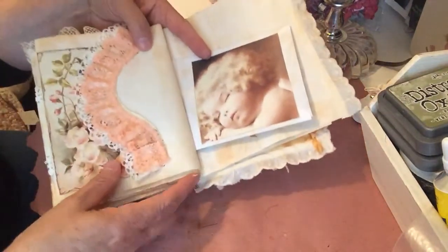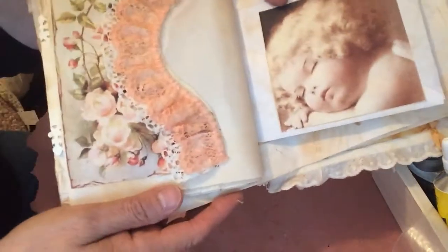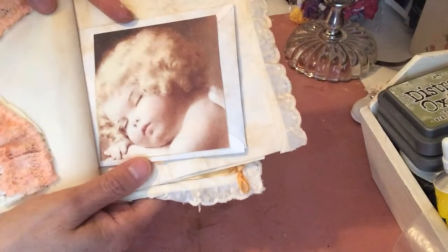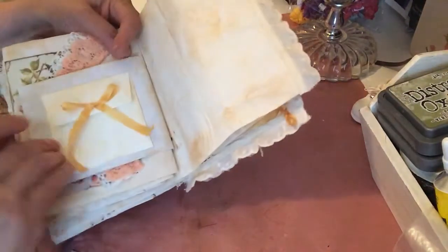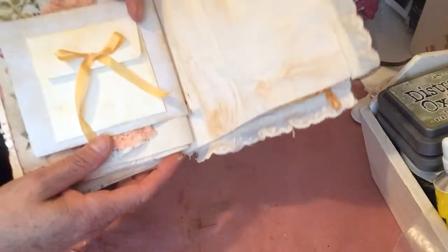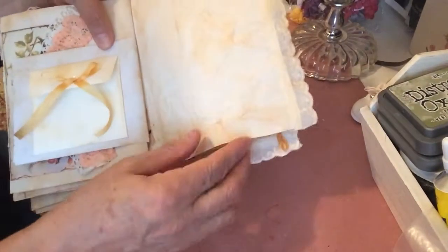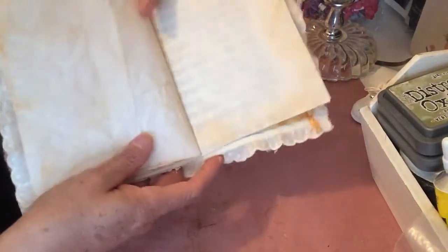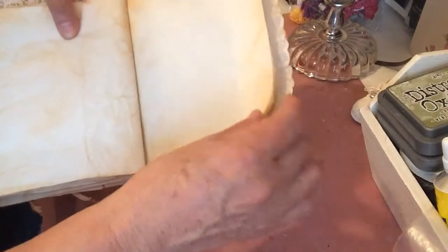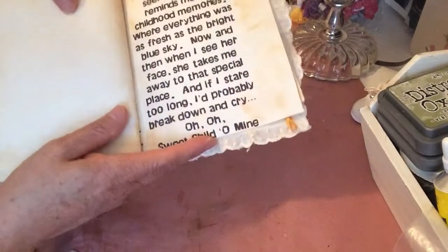Here we've got another pocket — I thought that was pretty, it's got flowers on it. And I love this picture right here — isn't that gorgeous. That also has a pocket right up here and then another card right there where you could open it and put something in there. Another blank spot, some lace right here, another blank spot, and these are the words to Sweet Child of Mine.